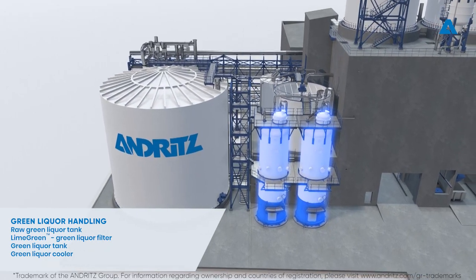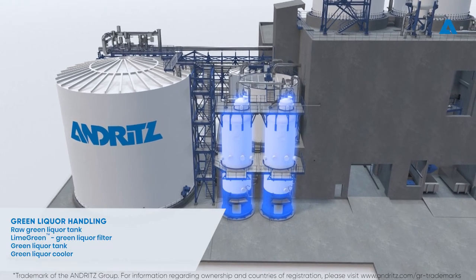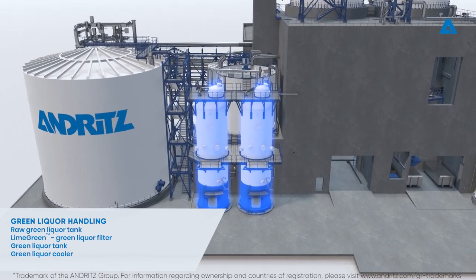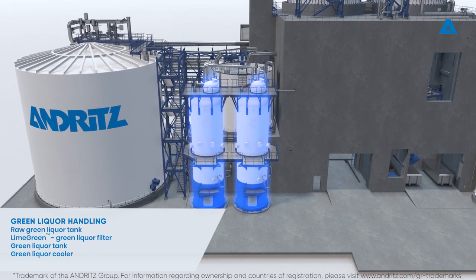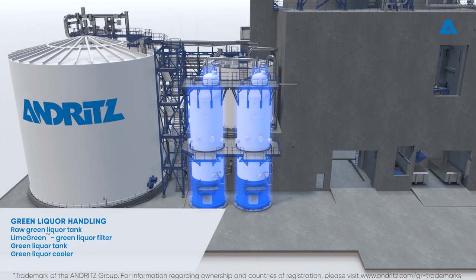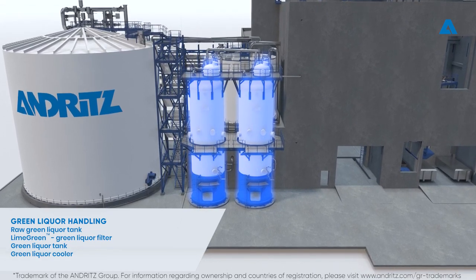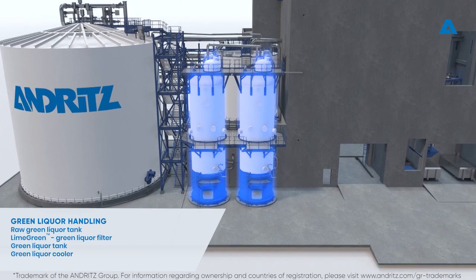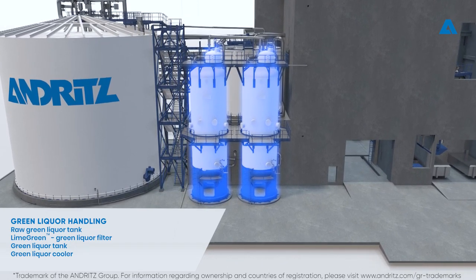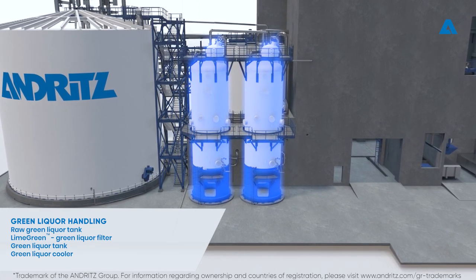The lime green filter is a pressurized filter which separates dregs from the raw green liquor by cross-flow filtration. The pressure difference across the filtering surface forces part of the liquid through the element. A circulation pump sends the green liquor to the top of the filtering elements, and the large downflow prevents the dregs from forming a cake. The capacity of the lime green filter is controlled by the pressure difference across the filtering surface.